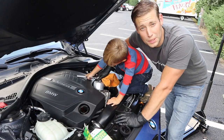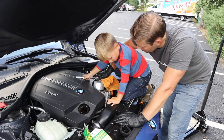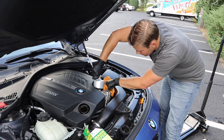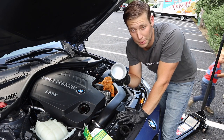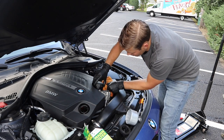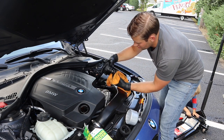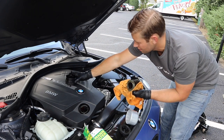With a towel in hand, go ahead and remove this oil filter cap. If you don't have one of these oil filter cap removal tools, we'll make sure to put a link in the description for this one as well. Go ahead, shake off the extra oil, and then just pull the filter out.